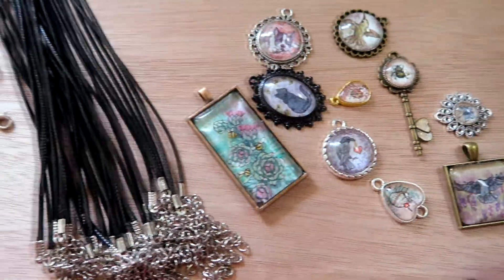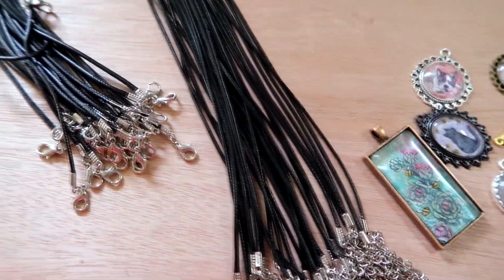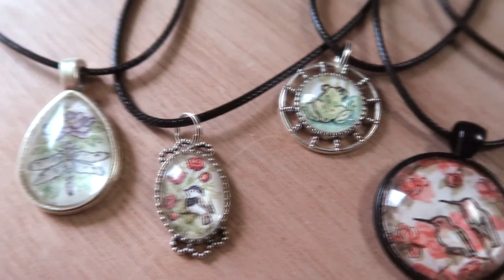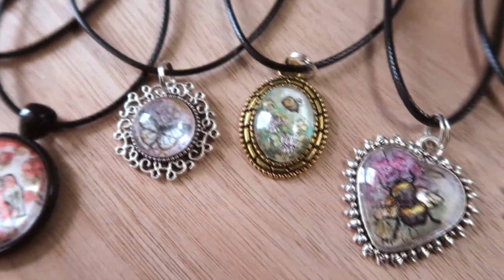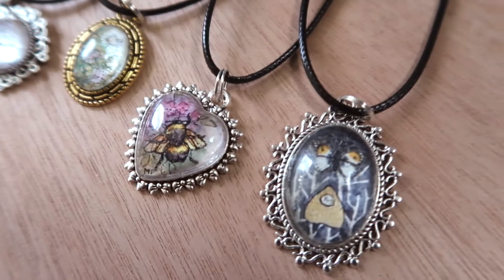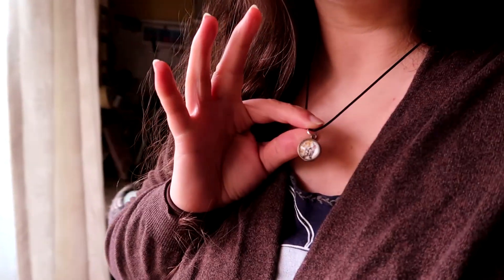I'm gonna add some jump rings to these and they are ready for stringing up. Here are some of the pieces that I finished, and they look kind of cute. I really like the bumblebee and the heart pendant the most. Let me know which one is your favorite, and thanks for watching!